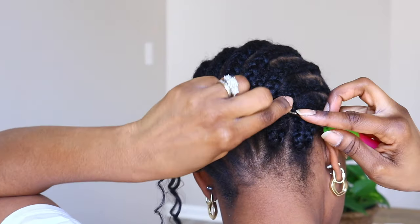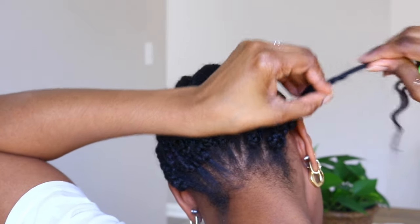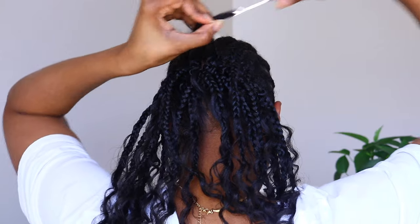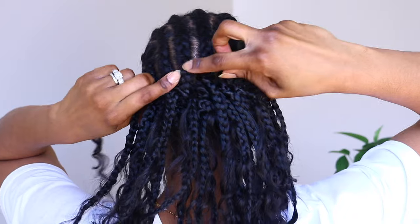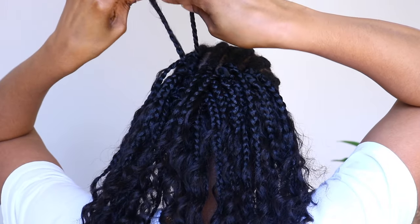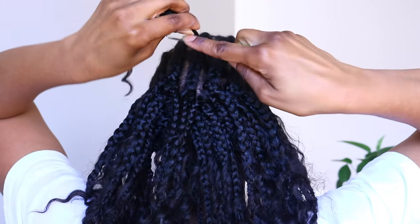I'm going for more of a bob style, so instead of starting right at the very nape of my neck, I'm starting a couple inches up. It just allows bob styles to flow a lot better and you're not left with short stubby pieces sticking out or itching your neck. Another reason I don't like to start at the very bottom is because I tend to put in too many braids and have to go back and remove some. So instead, I'll just add more if I need it — and in this case I did go back and add more at the bottom.